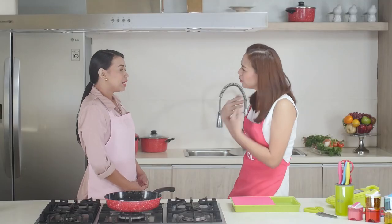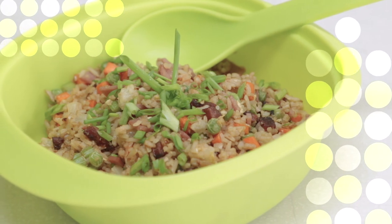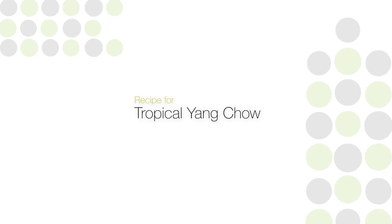Today I'm happy to be joined in the kitchen by one of Avon's top sellers, Ms. Angie Nogales. Hello Ms. Angie! Good morning Bettina! How are you today? I'm fine. Marunong ka ba magluto? Marunong ako magluto at excited ako magluto kasama ka. Mas gaganahan ka magluto with Kitchen Magic. We're cooking an easy and healthy dish that your family will love — Tropical Yang Chao. Let's start cooking!